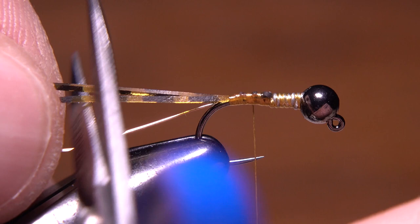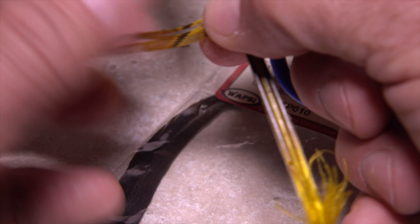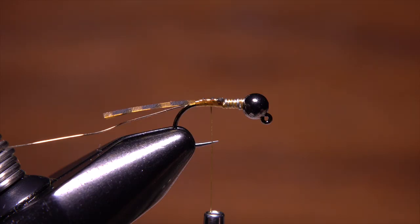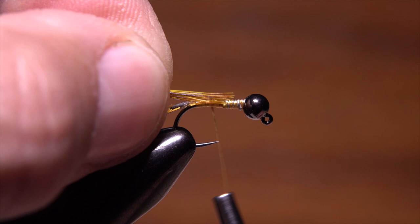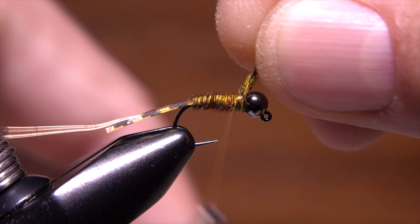Golden yellow pheasant tail fibers are used to form the body of the fly. Pull down ten or twelve so they're perpendicular to the stem and then strip them free. Cut the little curlies off if you like so they don't catch on things while you wrap. Reorient the fibers so you're holding their tips with the fingers of your left hand. Place the tips against the near side of the hook and take thread wraps to secure them all the way to the base of the tails. Leave your tying thread in that location and start making touching wraps with the pheasant tail fibers forward but behind the tying thread. Pressure from the thread will keep the fibers together and help to create a nice evenly tapered body. When you reach the bead, secure the butt ends of the fibers with wraps of tying thread, then reach in with your tying scissors and snip the excess off close.